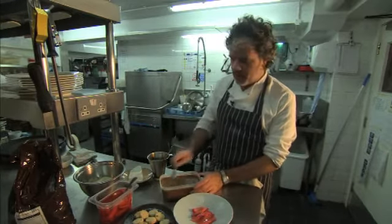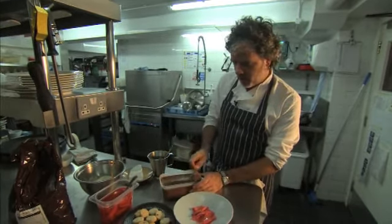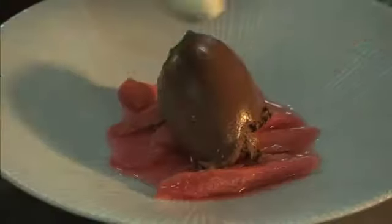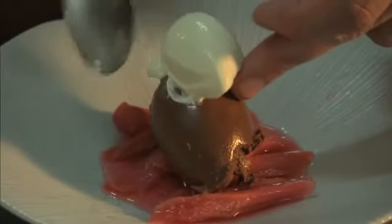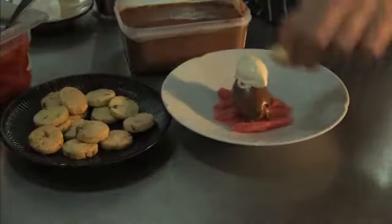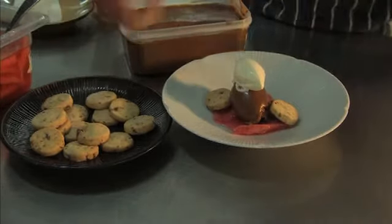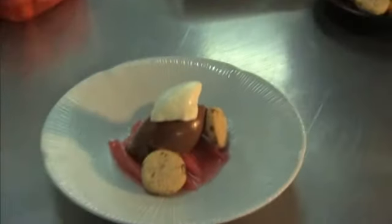Get yourself a nice hot spoon, just run it in some water. Drop a blob onto the plate, a bit of the cream — just a smaller little quenelle on top. Finish it off with a few of the shortbread. What happens with these is they suck in a lot of the syrup from the rhubarb and become even lovelier to eat. So that's the dessert right there.